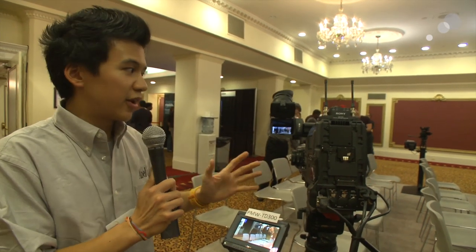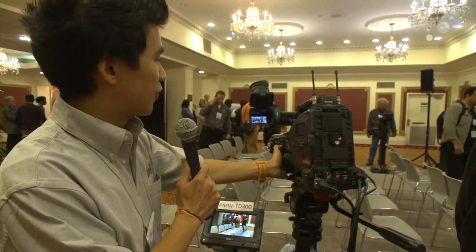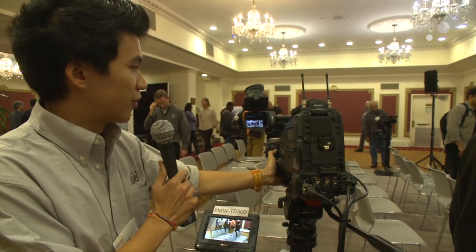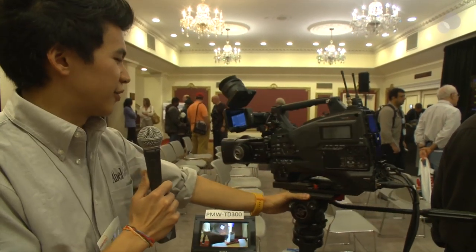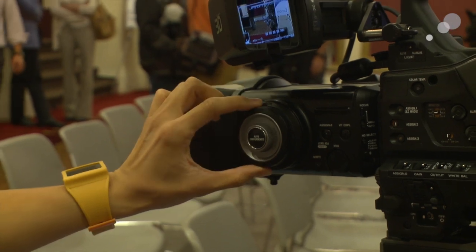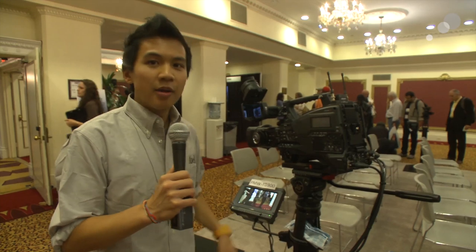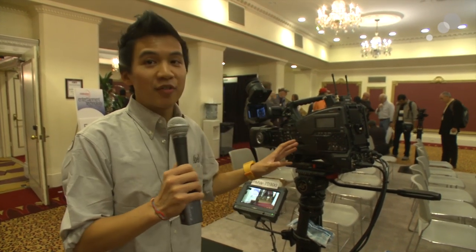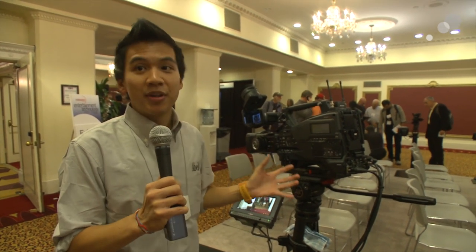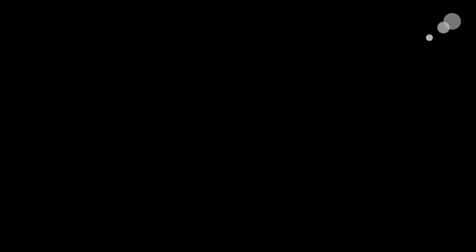The viewfinder is lenticular, so if you're at the right angle you can actually see the 3D effect. There are different modes in the viewfinder — left only, left and right, convergence, or difference view. You have your zoom, focus, and the convergence dial. Because it's XD cam EX based, much like the 320, it will have under- and over-cranking slow and quick motion — in 3D, which is pretty unique. It's actually the only shoulder-mounted camera with that feature.